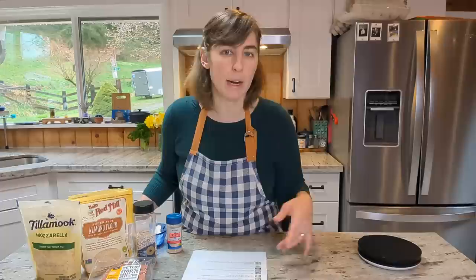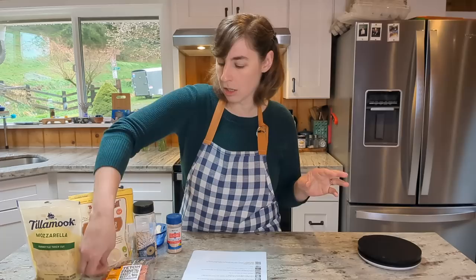Crazily enough, up until prepping for this video I had never made fat head dough before. For whatever reason it had always slipped off my radar and I just never got around to trying it. So I'm super excited to be making it for you today and doing these little mini keto pigs in a blanket. I'm gonna use my favorite brand of hot dogs, the Teton Waters Ranch hot dogs. They have really good ingredients and they're 100% grass-fed.